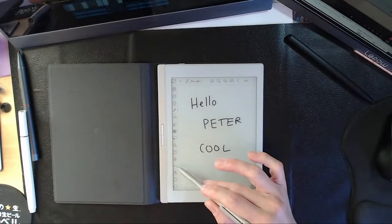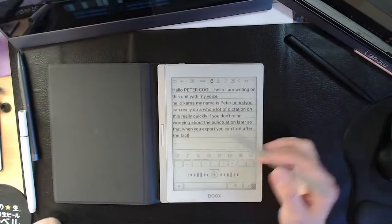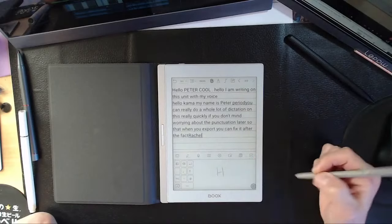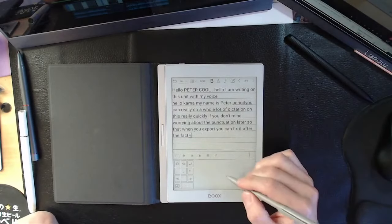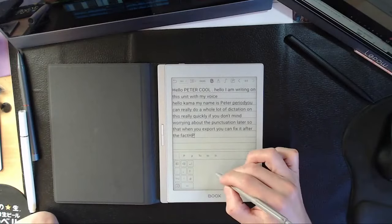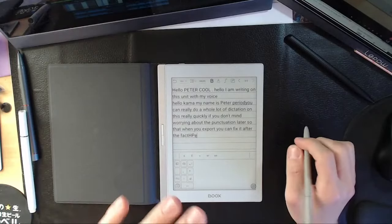You can also type letter by letter with recognition — write 'H' and H pops up, write 'P' and P pops up, lowercase 'e' gives you a lowercase e. So you can write, type, or voice dictate — it's a very open experience.